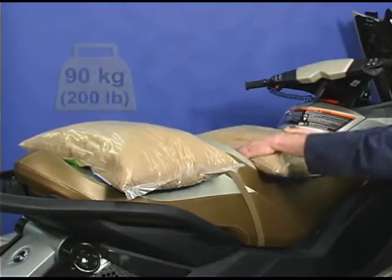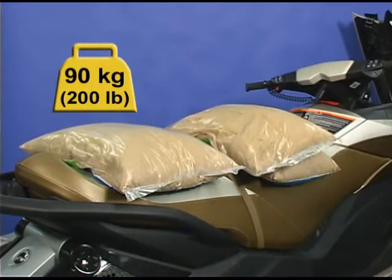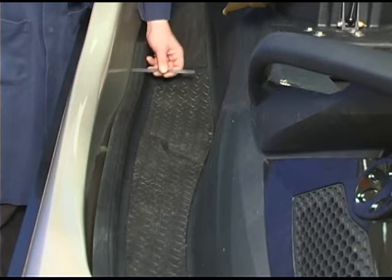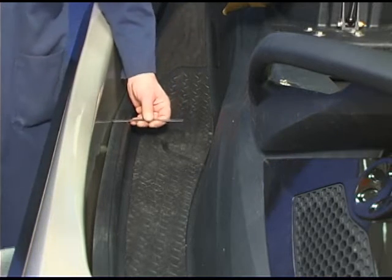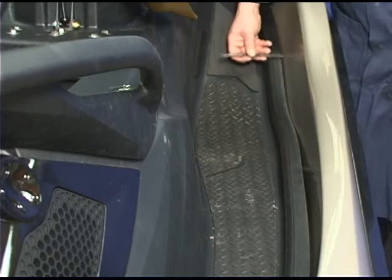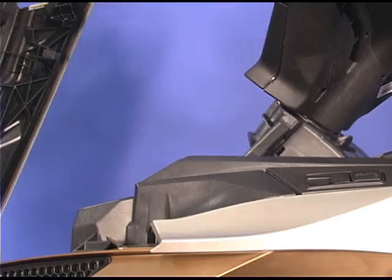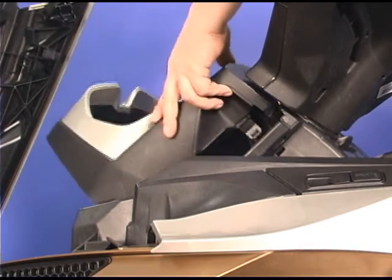Place 90 kg or 200 lbs of weight onto the suspension seat. Check that the moving deck is even on each side. Re-adjust the rear suspension arm if necessary. Re-install the gauge cover and gauge assembly.